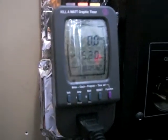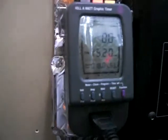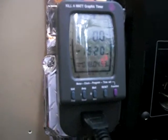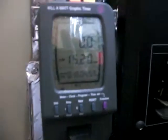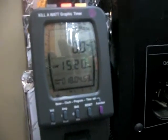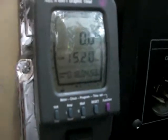I figured I'd do another video on the kilowatt graphic timer — it's a kilowatt meter and also a timer. I picked this up on Amazon for the grid-tie inverter because I only want it on at certain times, since it keeps buzzing and makes a loud noise.